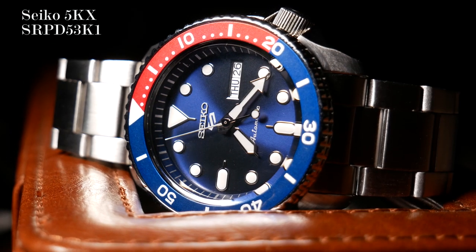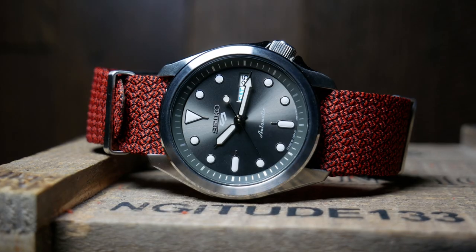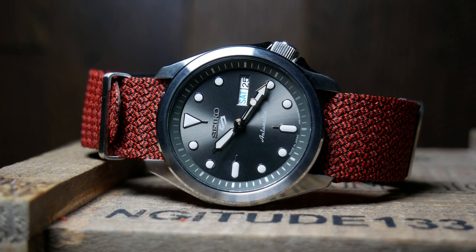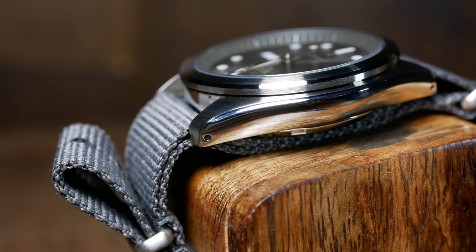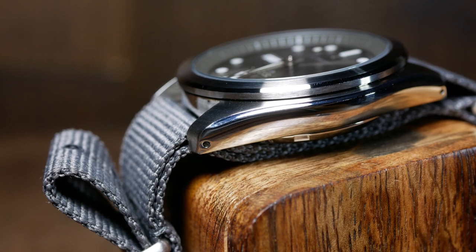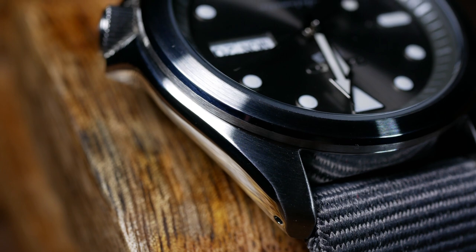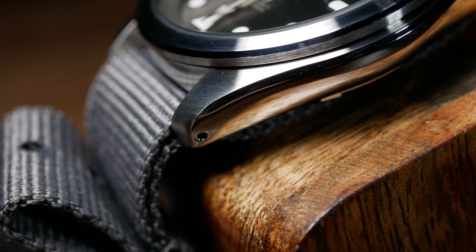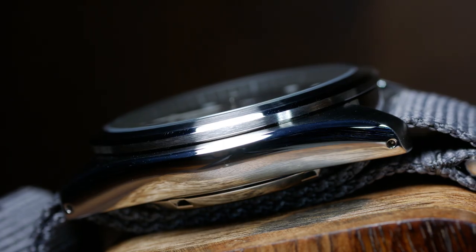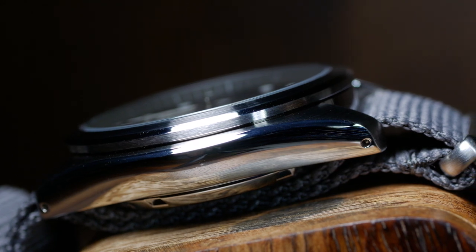Just like the previous 5KXs, you're looking at a water resistance of only 100m, but that's really perfect for what kind of watch this is supposed to be. Looking more closely at the case, the finishing is pretty much what you'd expect from a Seiko at this price. There's a nice circular brushed finishing on top, a polished finish on both sides, as well as a polished beveled edge that runs between the two — a pattern that's also repeated for the clean bezel, where you also have a polished beveled edge sitting between two brushed sections, like an Oreo.